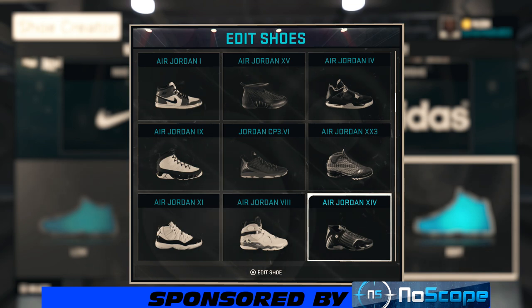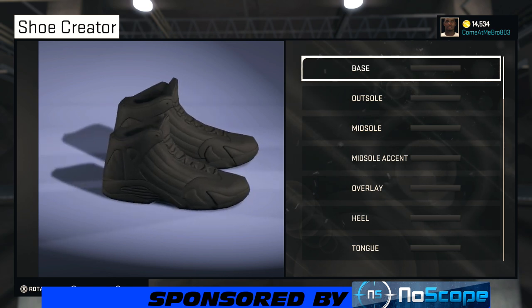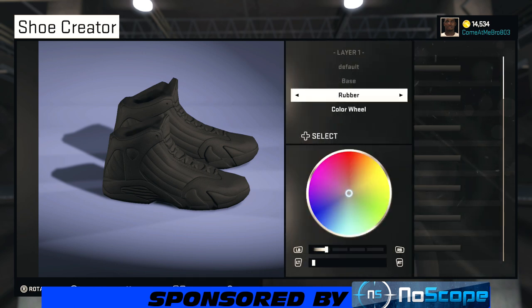We're gonna start on the base. What you want to do with the base is make it suede. Now, this Jordan 14 won't be 100%, but it's gonna be to our liking. Bring your color wheel down to the middle of the blue — the saturation will already be at 100%. Then bring that lightness up to 50%.